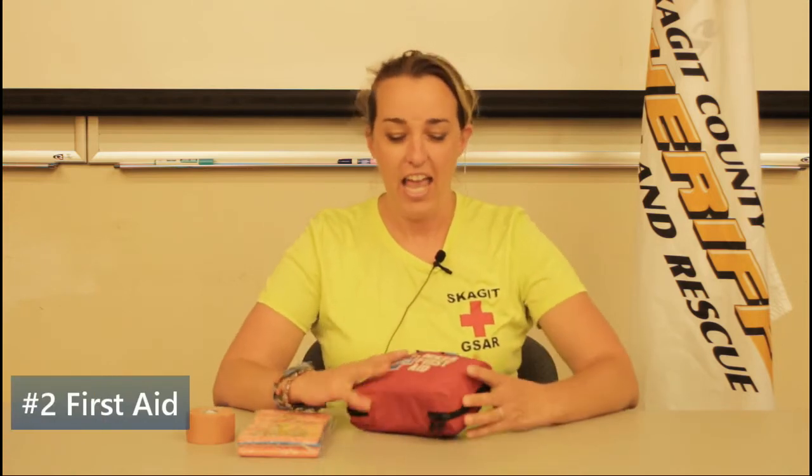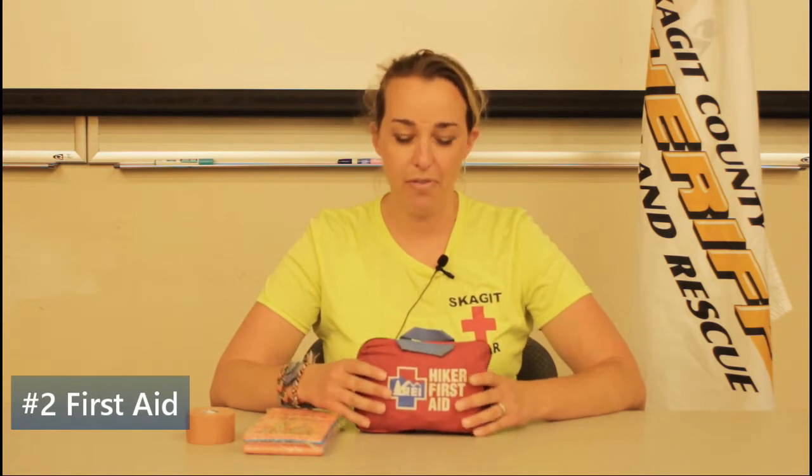Today's essential is going to be your first aid kit, and I'm going to talk about a few key points. The first being that your first aid kit is going to be geared toward whatever type of activity you're doing — so whether you're going to be mountaineering,